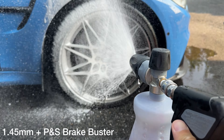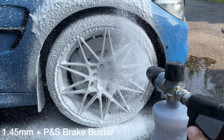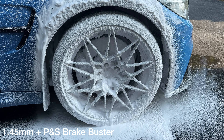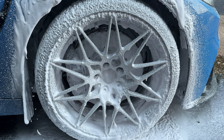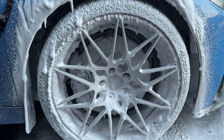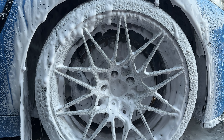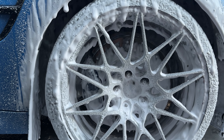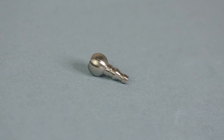The 1.5 millimeter orifice will keep the Active 2.3 running under 15 amps. In terms of foam quality, I already upgraded my other foam cannon with the 1.45 millimeter that came with the Active, and I use it for soap, car wash, wheels, and Brake Buster. I think it works perfectly well — the foam quality is pretty good.